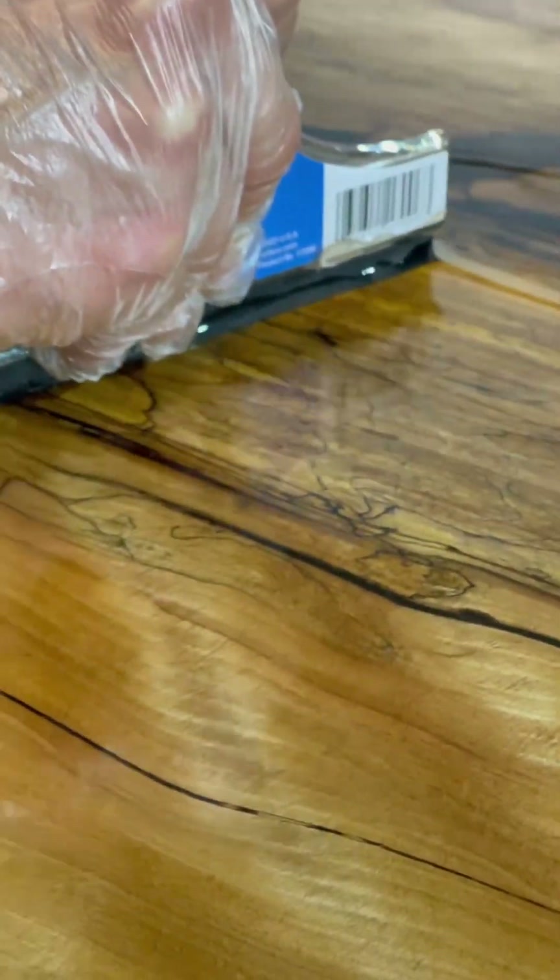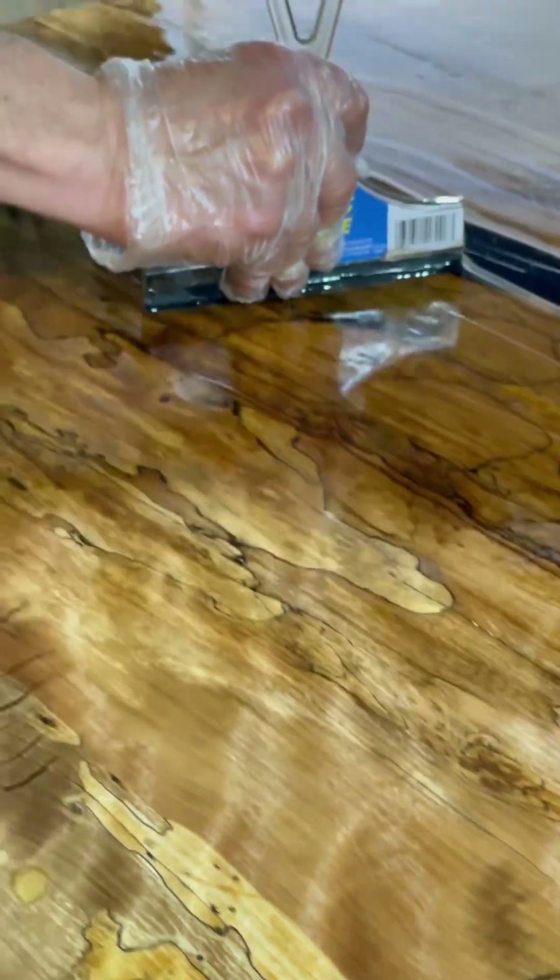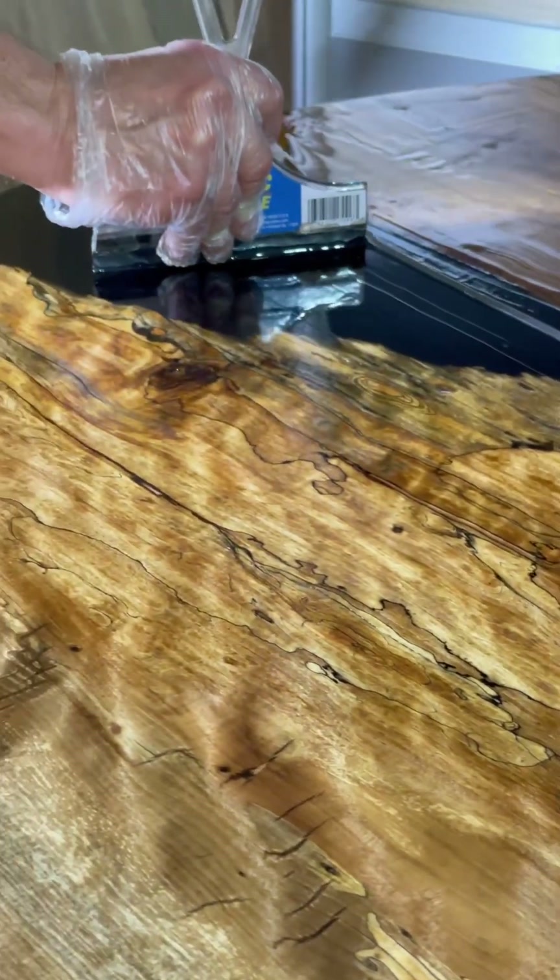We're about an hour into the scratch coat here, and all the soft spots that we spoke about are just eating up and sucking in the epoxy. Beautiful colors coming out.